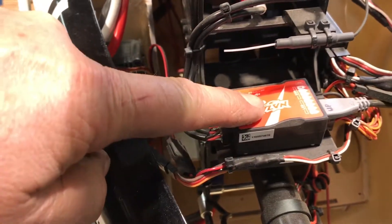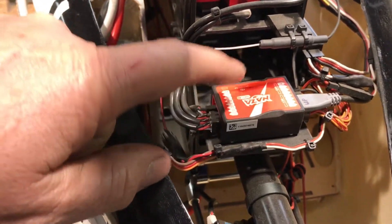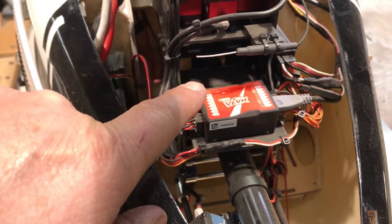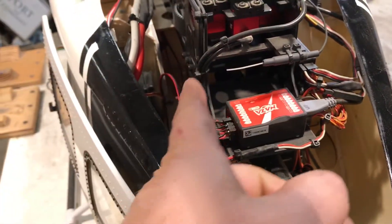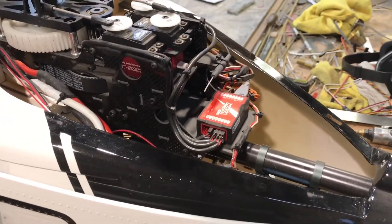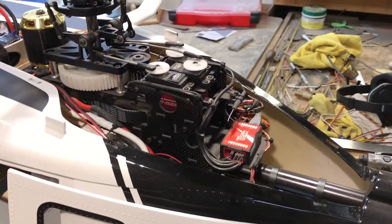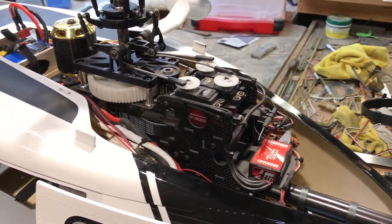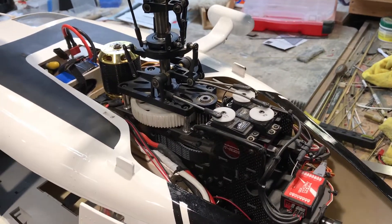Make sure that your NASA or Demon — it doesn't matter which one — you have to tell it which way it's pointed, whether it's pointed this way or that way. Make sure it's set correctly in there, because that might be one of the things you're having trouble with. We'll go from there.